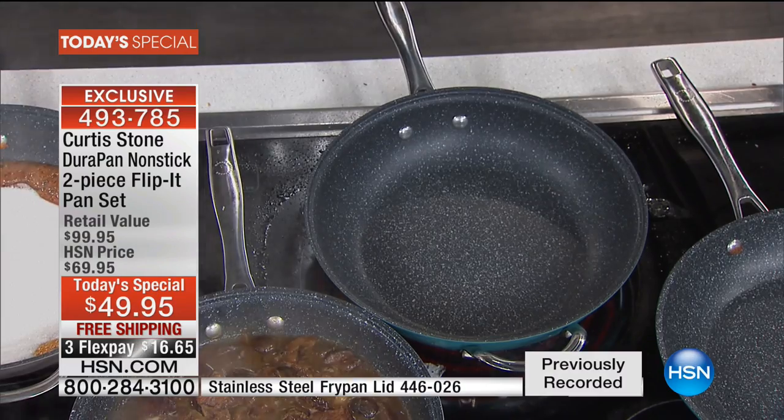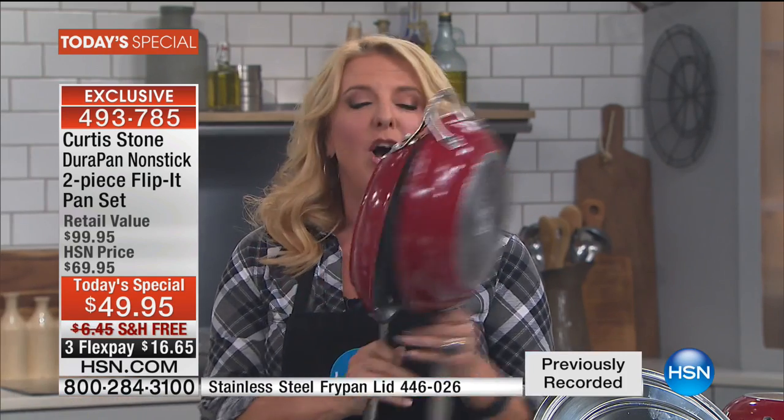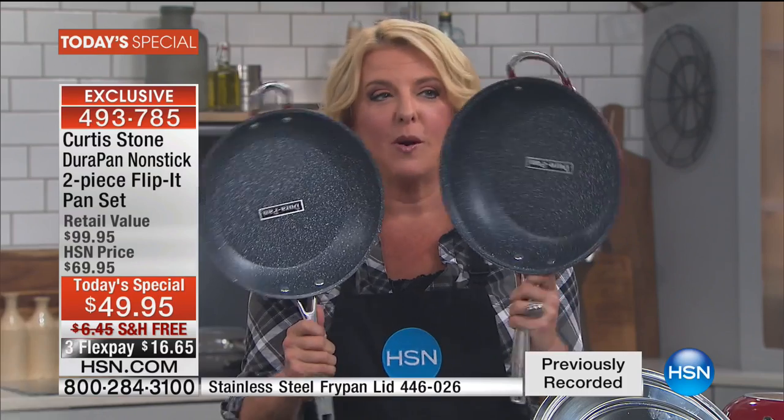That's what we want in the kitchen — easy, cook great, keep it simple. We don't want hard cleanup. And that's exactly what this represents. We'd love to get one of his pans for $49 — how about two? And how about two that magically work together? That's really exciting tonight.